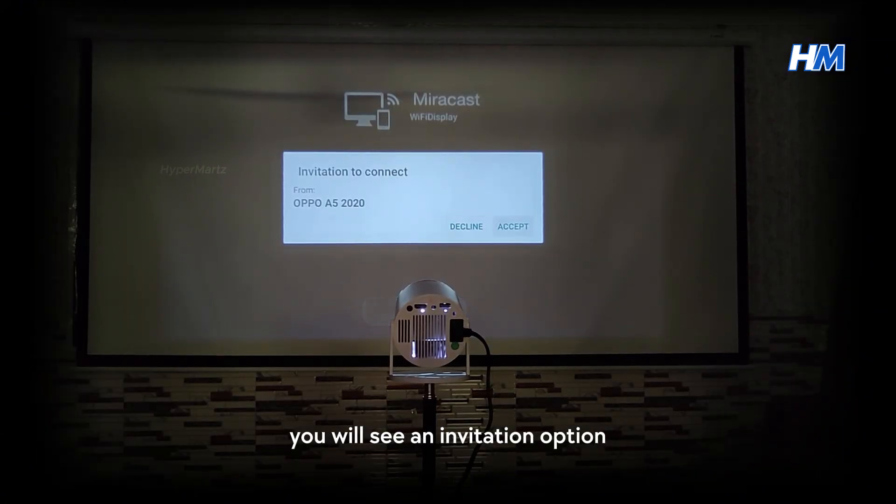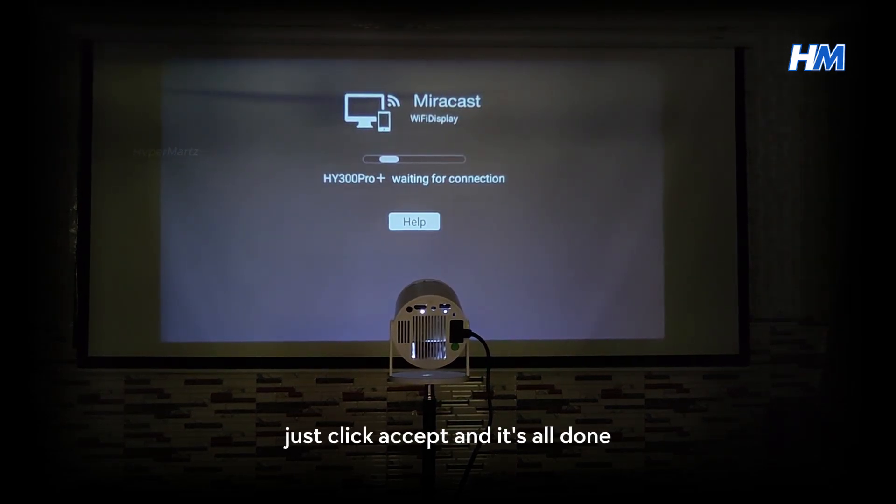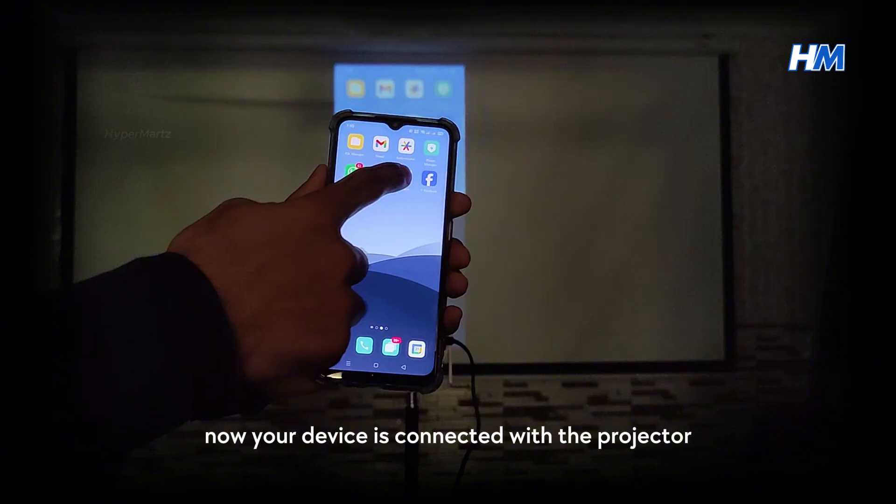You will see an invitation option on the projector screen. Just click Accept and it's all done. Now your device is connected with the projector.